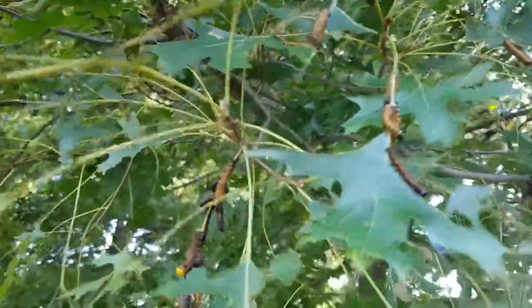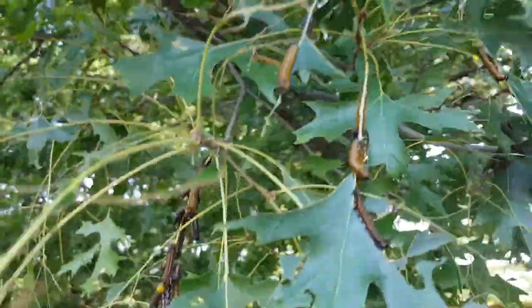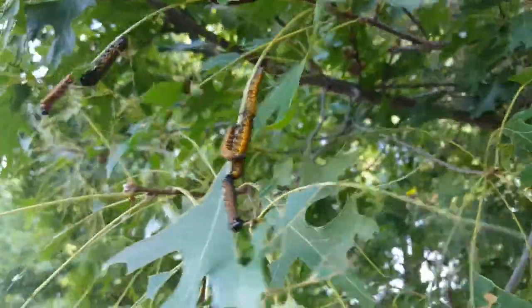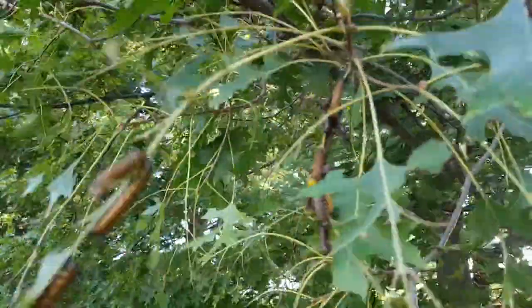Robbie Weeds here, standing in front of a pin oak. As you can see, it's quite defoliated. These are oakworms — you can see the orange stripe and the two horns out front, which are the two antennae. These are adults.